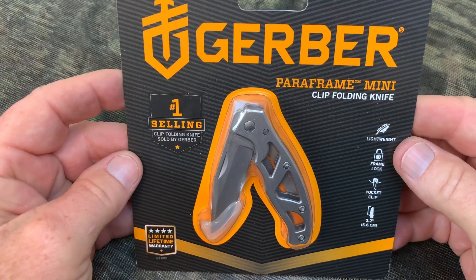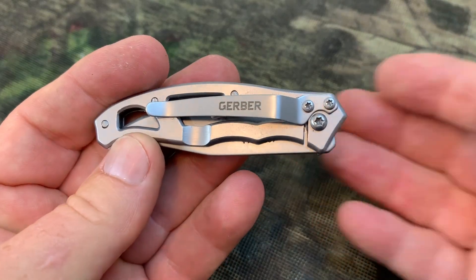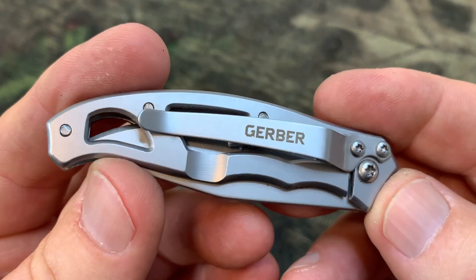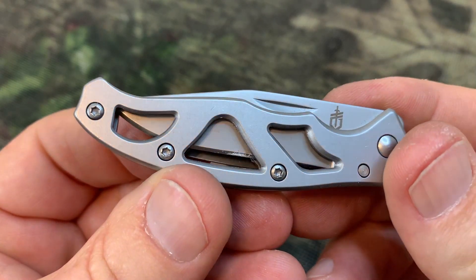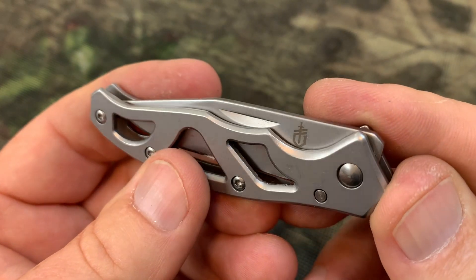Hey, I'm Steve, and this is the Gerber ParaFrame Mini Pocket Knife. I think everybody needs a smaller, high-quality pocket knife that they can carry. I normally carry larger ones, but there are times when I need to carry smaller. I do like Gerber products. Pretty much everything that I've had made by Gerber has always been high-quality.